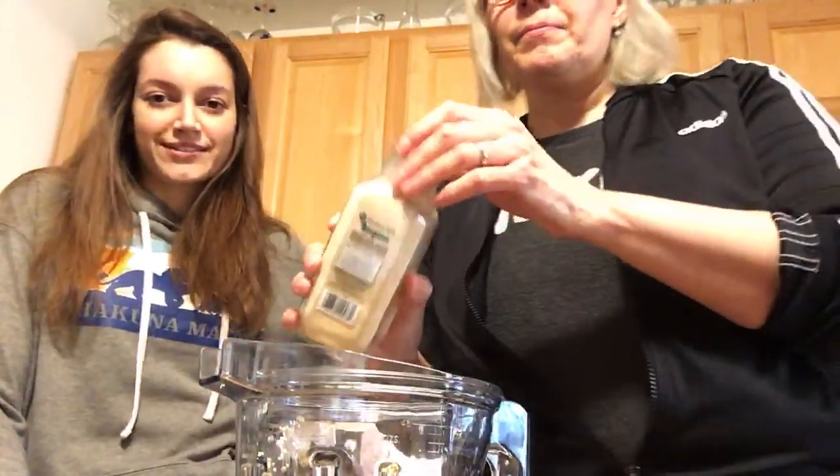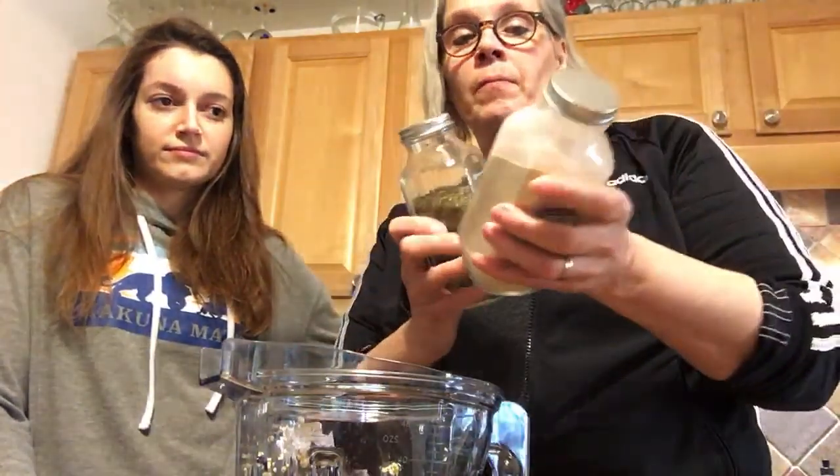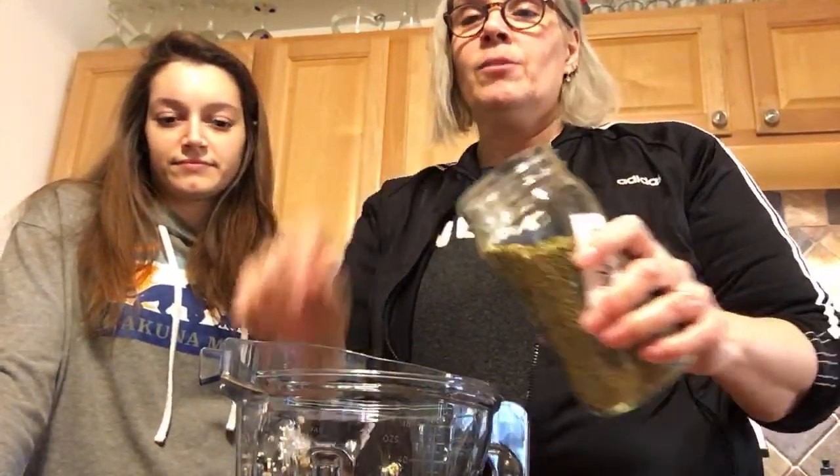All right, so now we've got our quinoa in here, and now we're going to season it. I live for my granulated garlic — love it! We've also got some beautiful organic basil leaf. If you're interested in these spices that come in these big jars, these are from Sam's Club and they're very reasonable. They last a long time and we never have them so long that they go past the expiration.